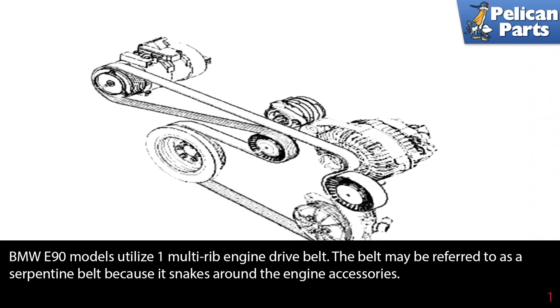The BMW E90 models utilize a one multi-rib engine drive belt. The belt may be referred to as a serpentine belt because it snakes around the engine accessories.